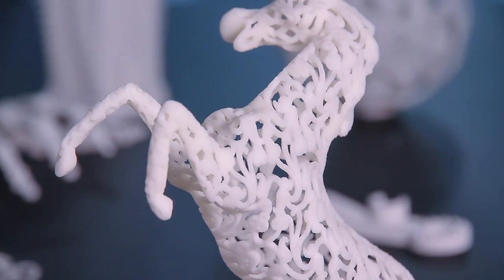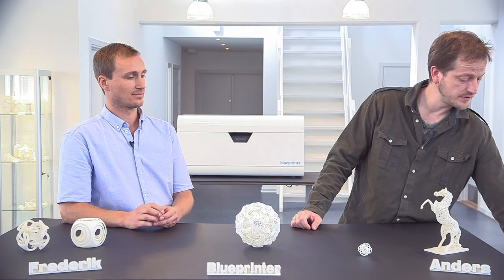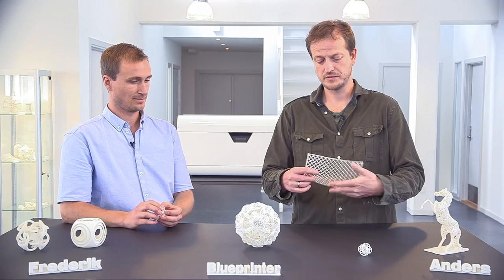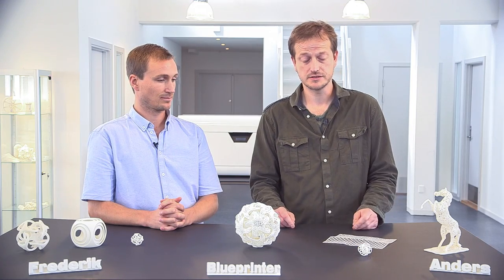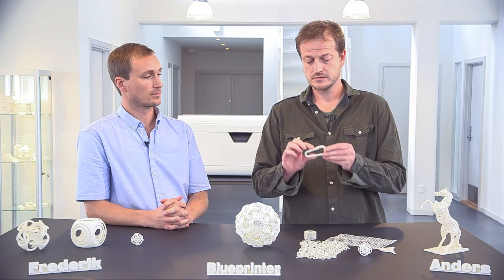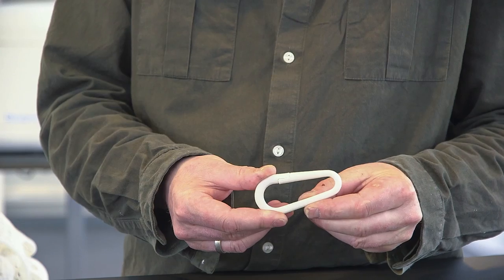Another thing we would like to show you is the flexibility of our models — we're able to produce quite flexible parts. They can be handled without any problem. Here are some other examples to really show the flexibility. This is a simple mesh, but it's a great way to illustrate that we have flexibility. It's a fully sintered plastic model that you take straight out of the printer. And again, to show off the strength and flexibility of the parts — fully functional models, basically straight out of the printer.